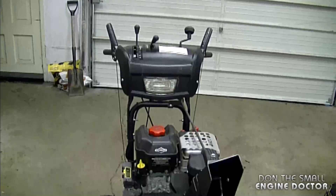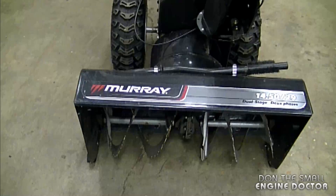Hi guys and welcome back to my channel. Today I'm going to show you how to properly install a shear bolt on a Murray snowblower.